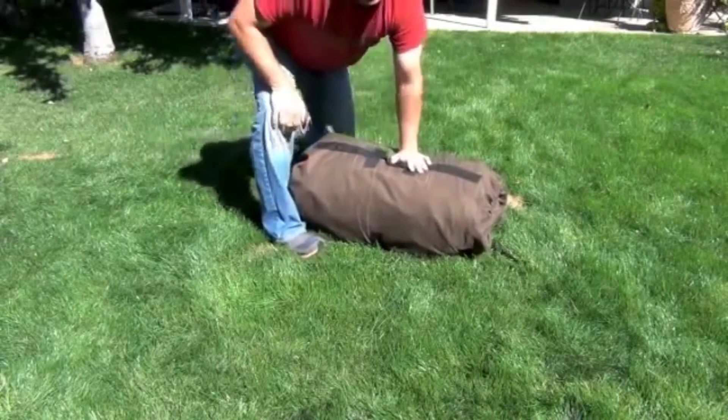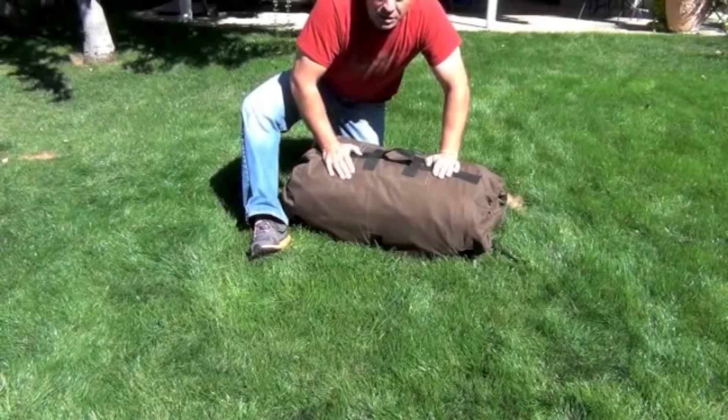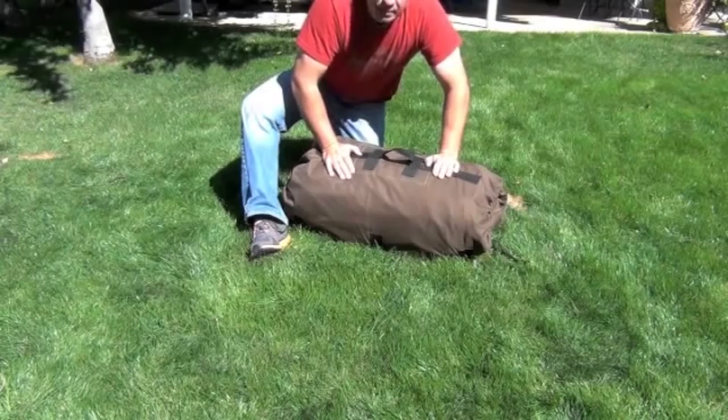Hope you enjoyed this review of the Kodiak 10x14 Deluxe Tent. Great tent, easy to use, easy to put away — should last a lifetime. Thanks.